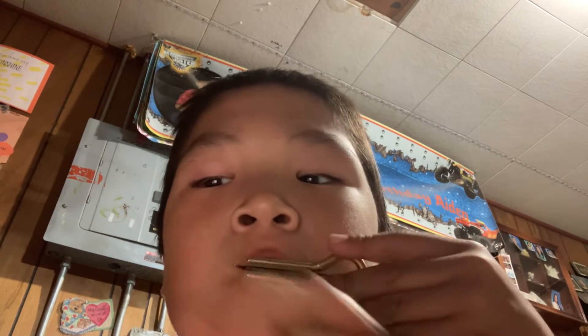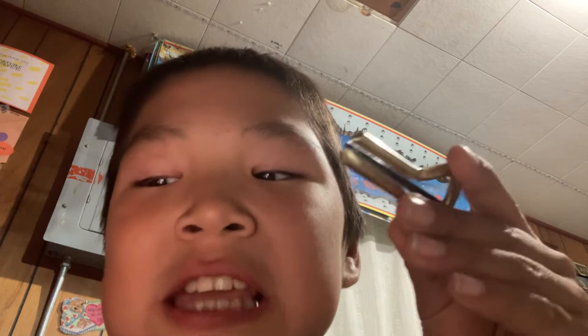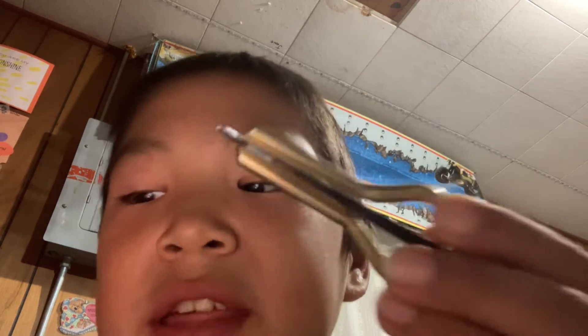I solved it. You have to put it on your teeth like this, not like this, not like this, or to make this kind of sound. Don't bite it. Put it in between the teeth like this.